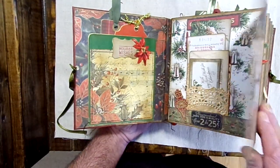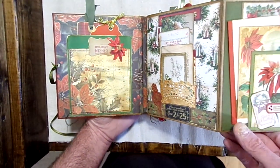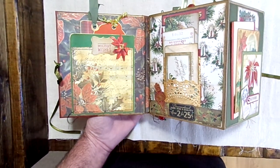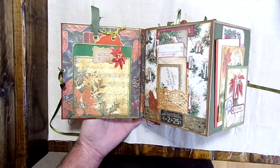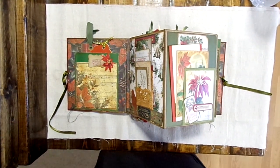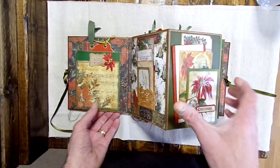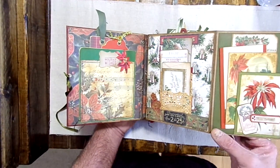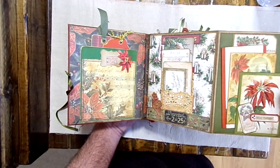It's got five foldouts — there's one right here in the beginning. It has five foldouts total.